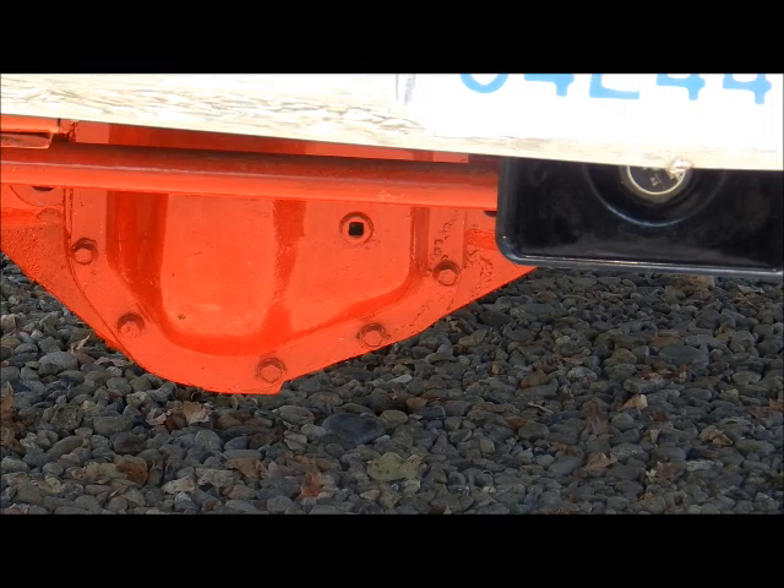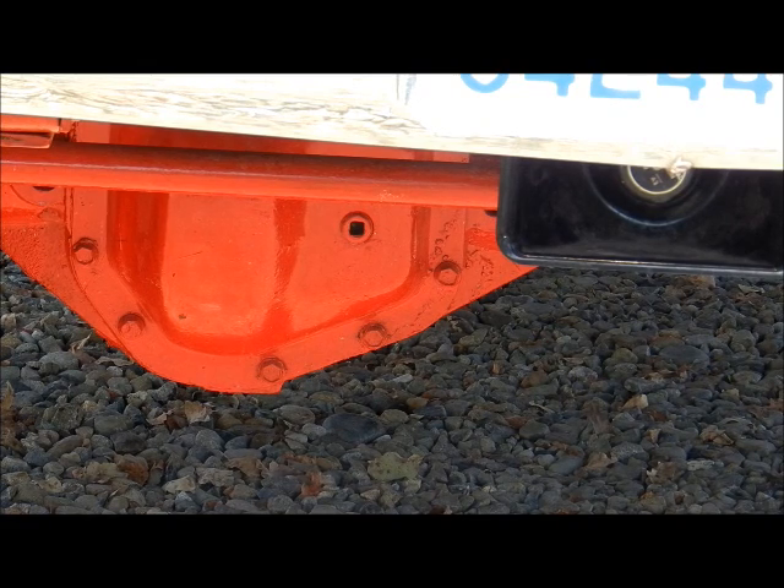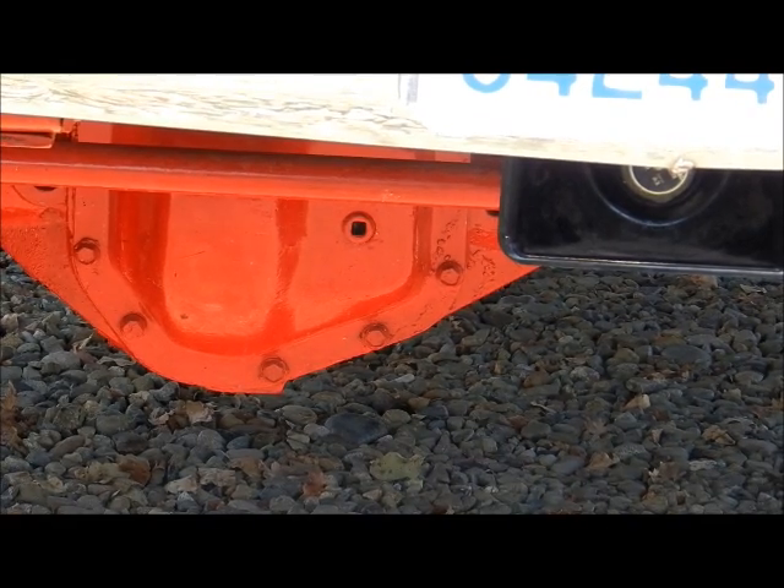I cleaned the underneath real good and painted the undercarriage — the pumpkins, axles, and all that — nice bright red. And there you can also see the speaker for the siren PA and those kinds of things.